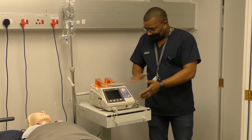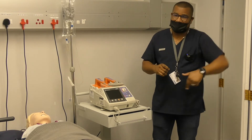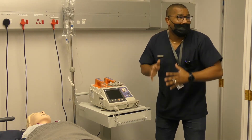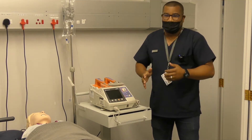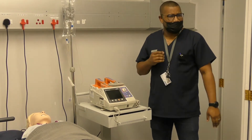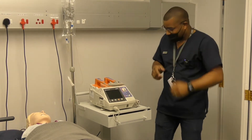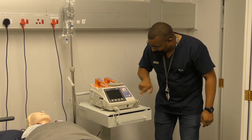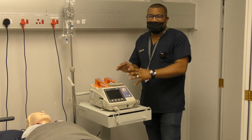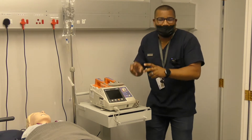In previous OSCEs, as I was doing compressions I would count one, two, three — and you would look at me wondering how I was doing compressions that way. What I was trying to guide you to understand is that it's step one, two, three — it's foolproof. You follow the steps one, two, three and that makes it much easier for you to operate the machine.